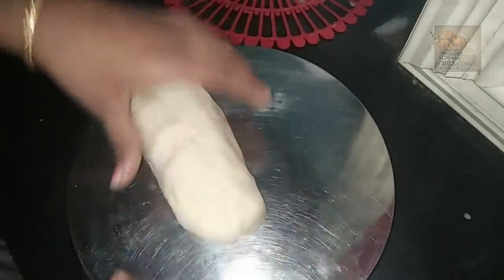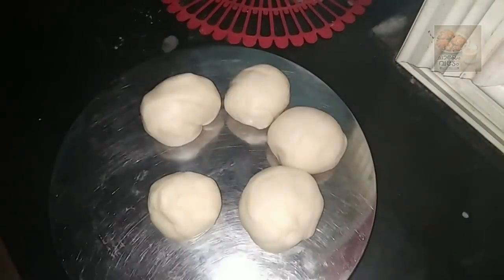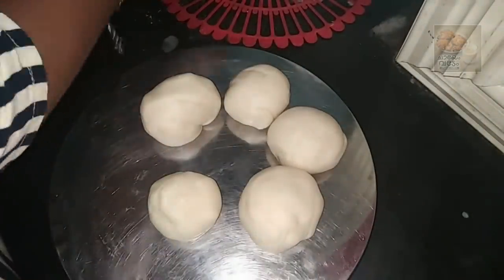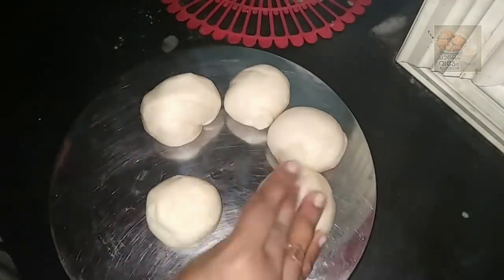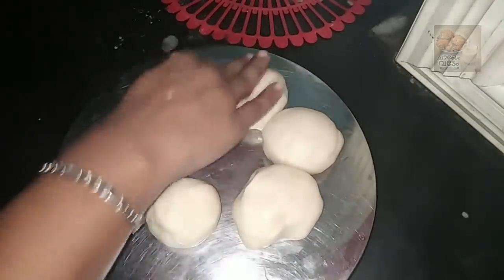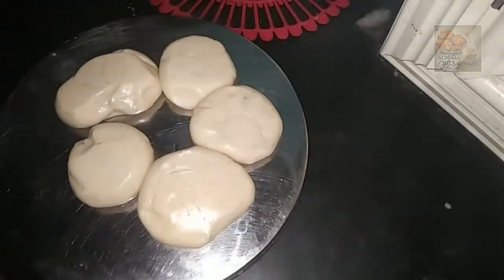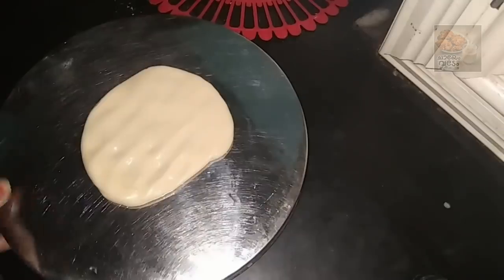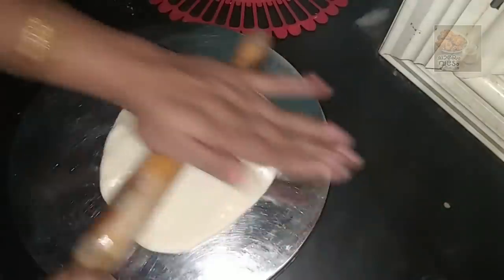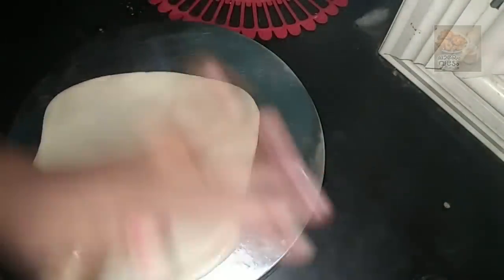Cut the dough into the bowl. I am going to put the oil in for 15 minutes.